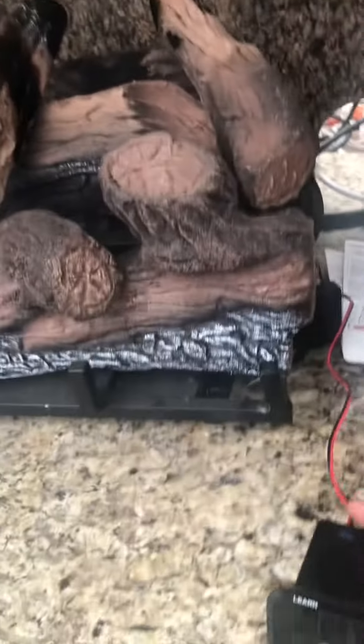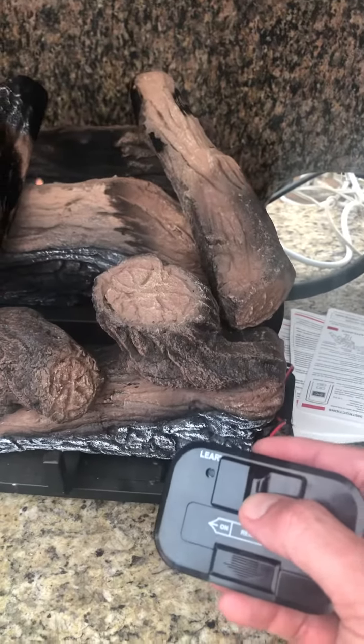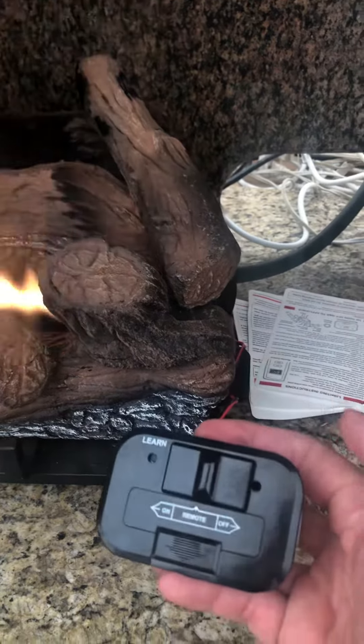Make sure it's in the on position and then you should be able to take this box and turn it on and off.